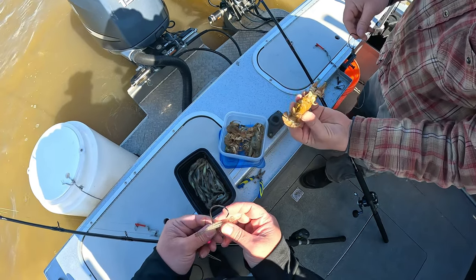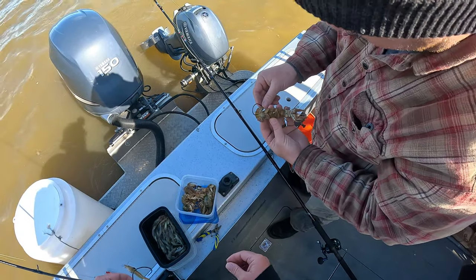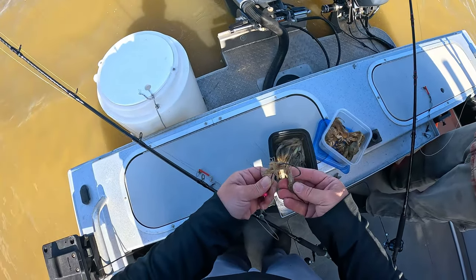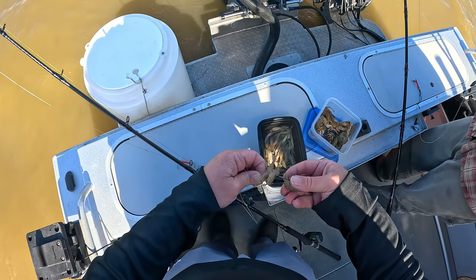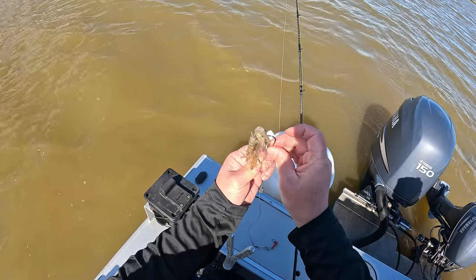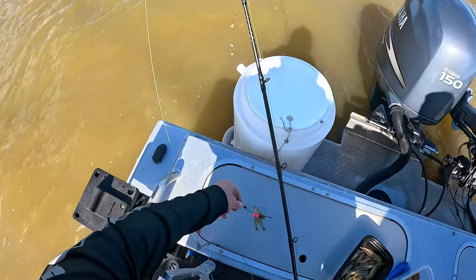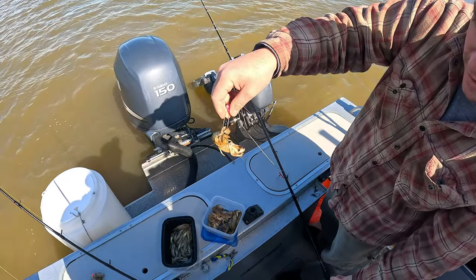We're trying to feed the shrimp up the body the best we can. We're going to put maybe five shrimp on here. What I have here is what they call a bait button — a piece of rubber — we're going to slide the hook through and that should hopefully keep the bait on. Looks real good.